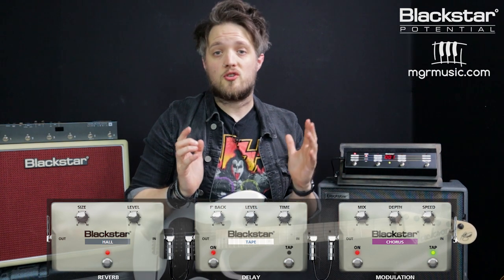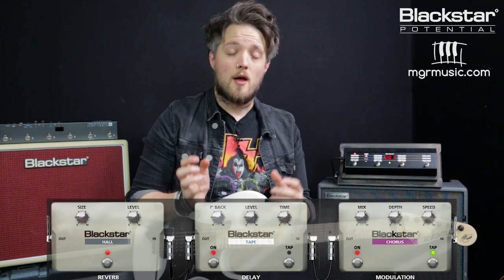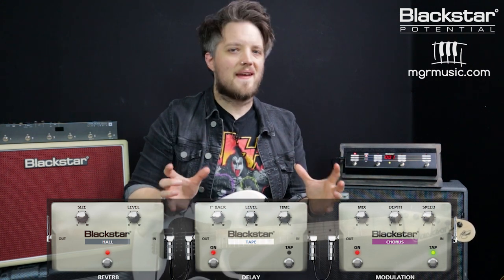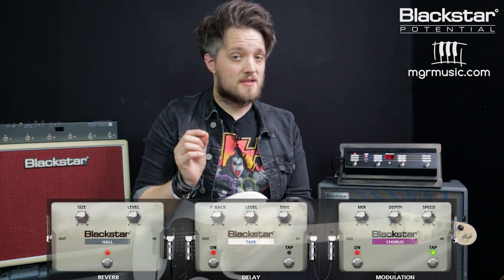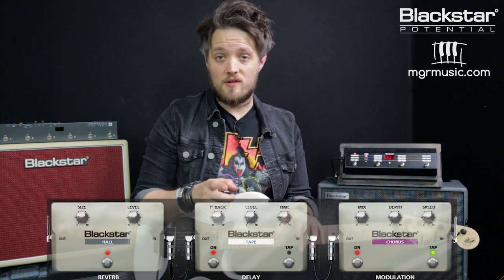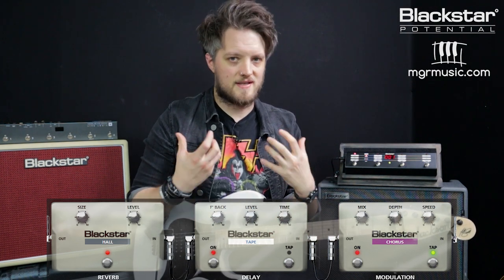We've got a hall reverb on this one, we've also got a tape delay giving us a little slapback, and there's also some chorus on there too. The purpose of the slapback and the chorus is not to change the sound at all, it's just to thicken up what we've got. The chorus is very, very subtle — you're probably not even going to hear it as chorus, but if you download this patch and switch the chorus on and off, you'll certainly feel that with the chorus the tone is thicker.